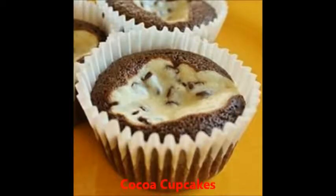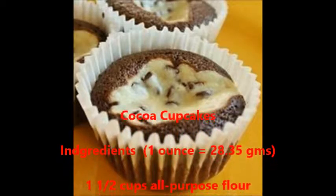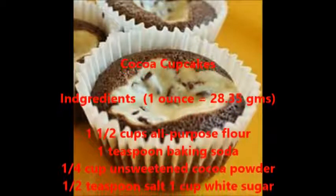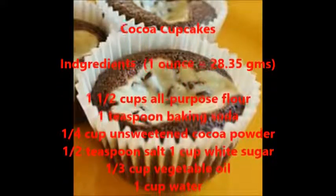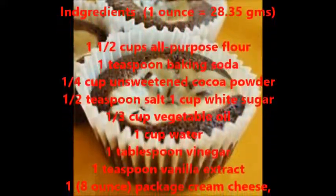Cocoa cupcakes ingredients: one and a half cups all-purpose flour, one teaspoon baking soda, one fourth cup unsweetened cocoa powder, half teaspoon salt, one cup white sugar, one third cup vegetable oil, one cup water, one tablespoon vinegar, one teaspoon vanilla extract.